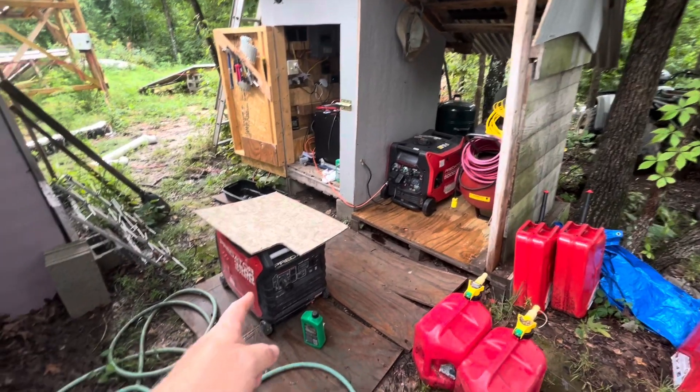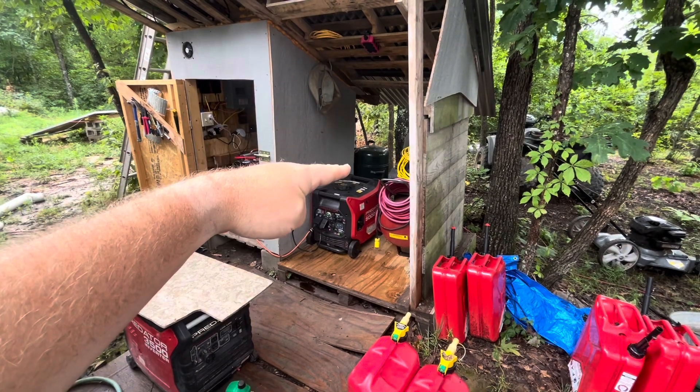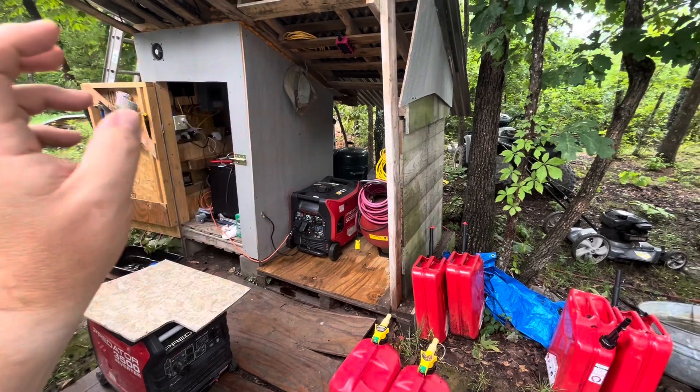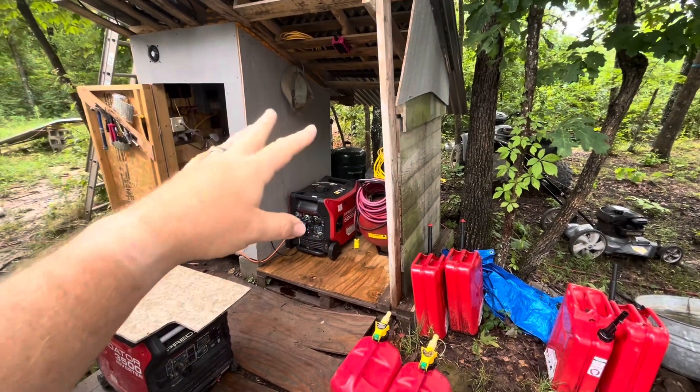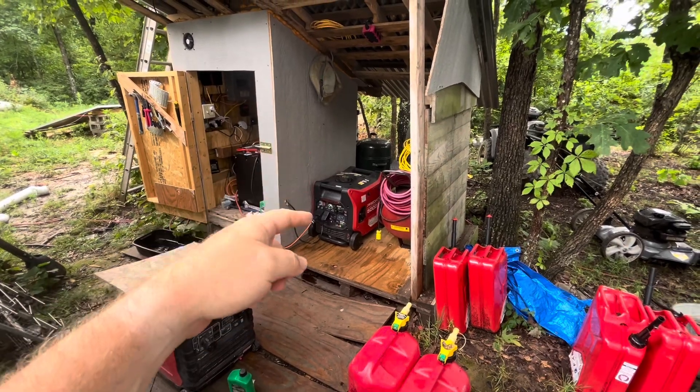What I'm thinking is I want to have one generator up on top of the other, so I'm going to build a little platform over that generator so they can both sit there at the same time and vent out. If I get a parallel cable, I could even hook them both together. As usual, I'm trying to do this with materials I have laying around because I don't want to buy anything. I have plenty of two-by-fours; I just need to find some plywood or wood for the top.